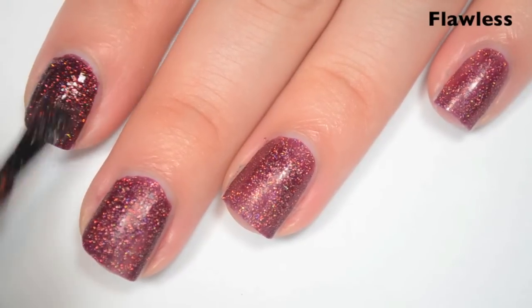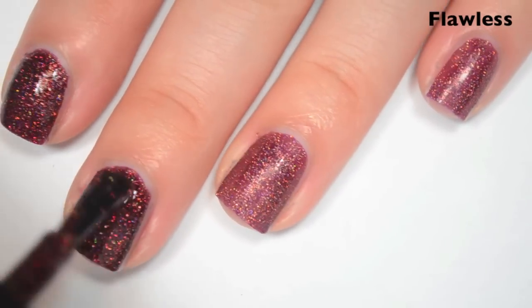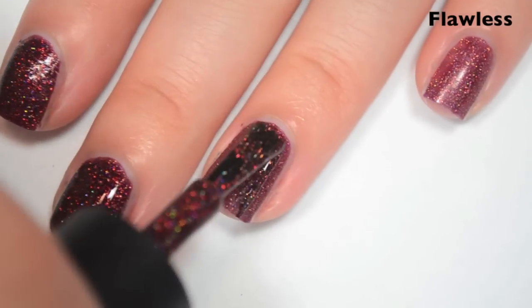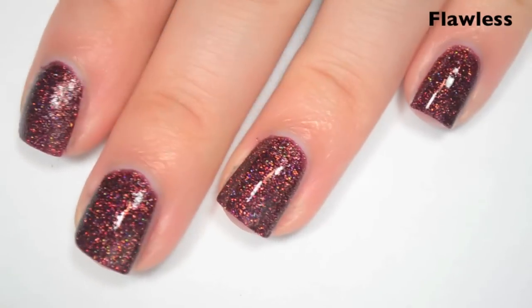Here's two coats. This one covers completely in two. It does dry a little bit dull and a little bit gritty, so you will want a good top coat to smooth everything out and to make it shine. So there is two coats of Flawless.